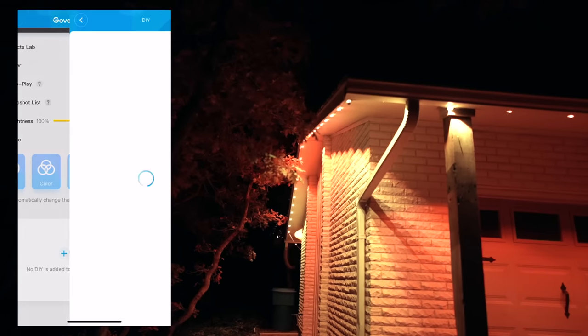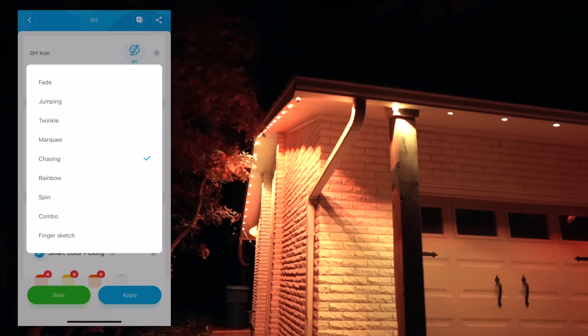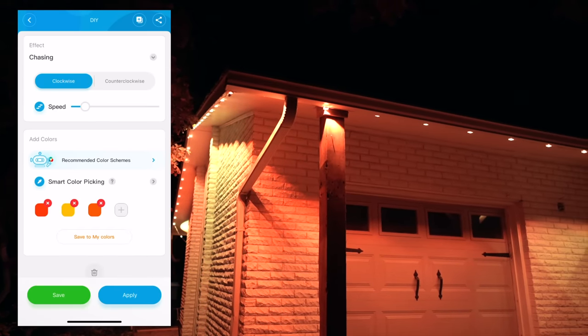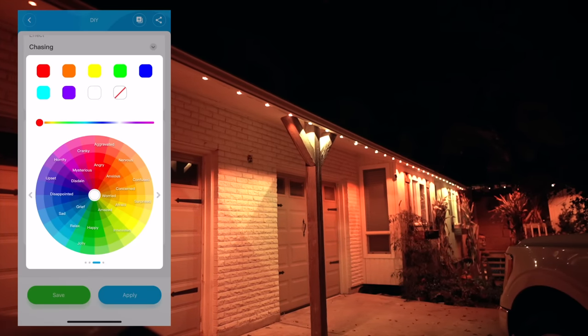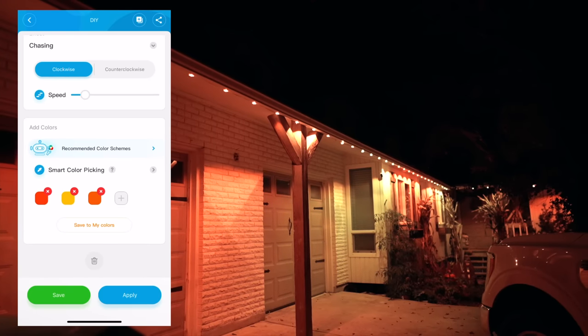To get the color lights we have, I went to the DIY section in the app and created one by clicking the plus sign. I named it 'Candy Corn,' chose the 'Chasing' effect, then turned the speed way down so it's very subtle. For the colors I chose a dark orange — it looks a little red — then mustard yellow and orange. Once you click apply, the lights will automatically turn that color.